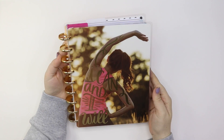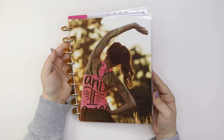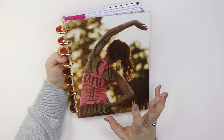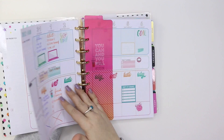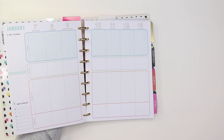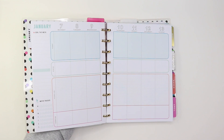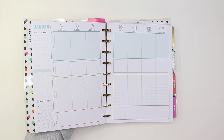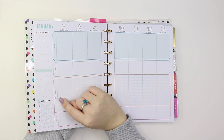My last classic size planner is the Healthy Hero on gold discs. I love this cover with the gold discs — it looks so pretty. I'm going to be using this for a couple of different things: health, wellness, and fitness, but also as a social media planner because I really like the layout. Here's this week — I already started writing things down. The layout is really nice because if you've struggled with a fitness planner in the past, I wanted a spot to write things I needed to do for the day. I like that it has a 'Today' section and a 'Focus' section.